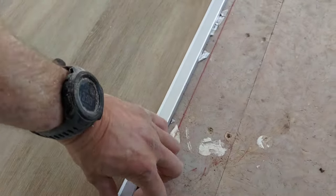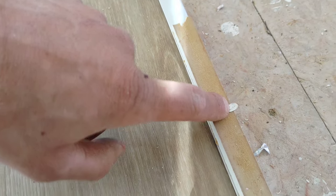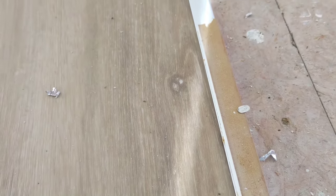Rather than having it in there — to me that doesn't look right because you've got to step in. Here we have it, we have the end result. Just as well I have these clench nails left in my belt, because it pulls it right down and holds it in place.